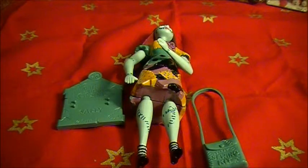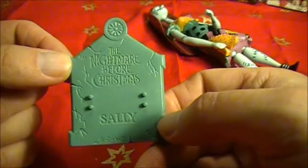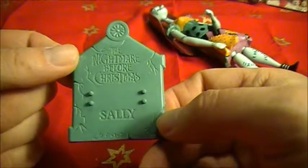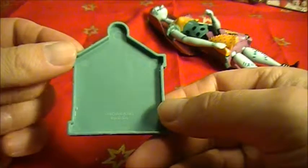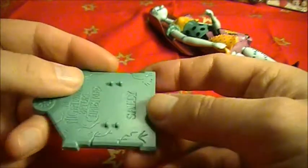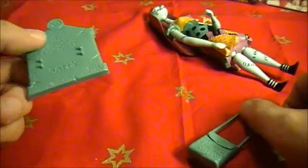Before I show you the figure, I'll show you the accessory first. This is her stand, like a tombstone with her name Sally. She also comes with her bag — her sewing kit.